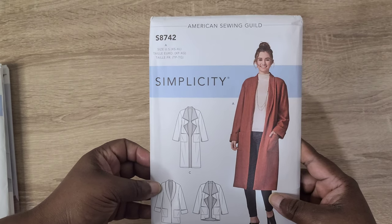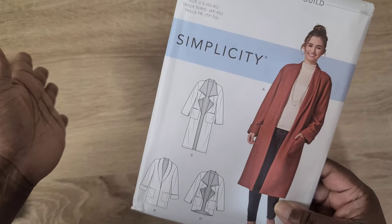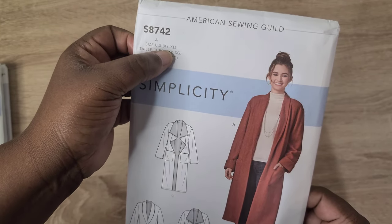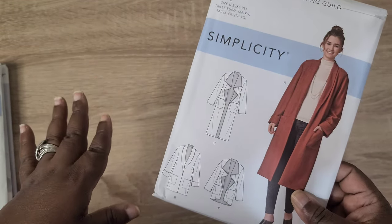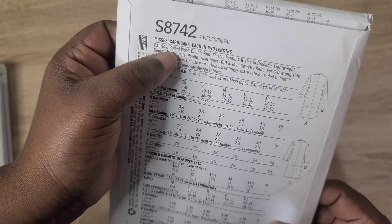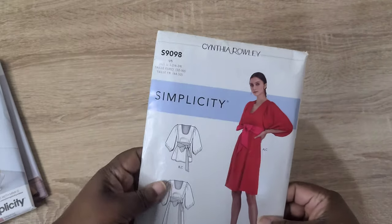I picked up Simplicity S8742, a loose-fitting coat with three or four different variations, coming in extra small to extra large. I'm going to be doing a collaboration with someone on this pattern, which I'm really excited about. It has seven pieces and calls for fabrics like boiled wool, double knit, fleece, and ponte. There are also different length variations available.